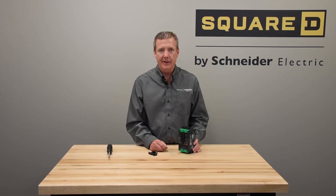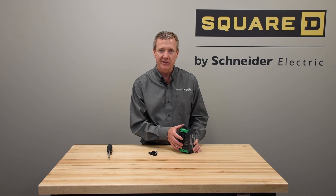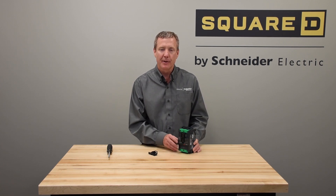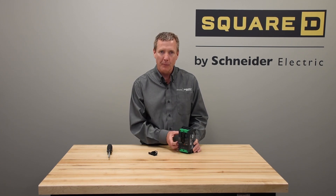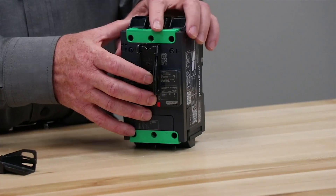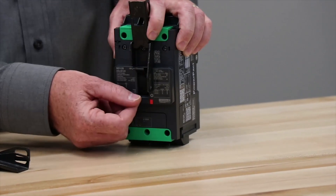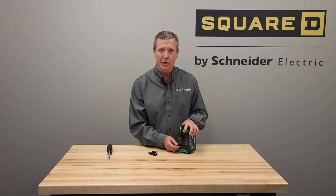It should be noted that if you're using a lock with the breaker locked in the on position, and the breaker does see a fault condition, the breaker will trip. The internal mechanism will open the contact. Since the handle is held in the on position, when you remove the padlock, the handle will then also go to the trip position to show the true condition of the mechanism inside.